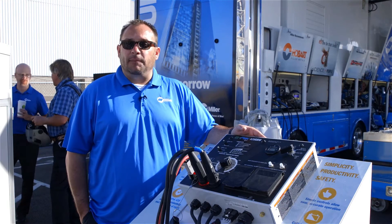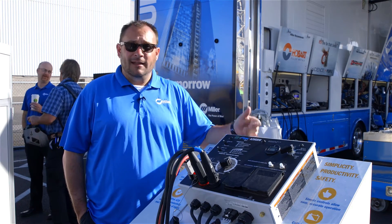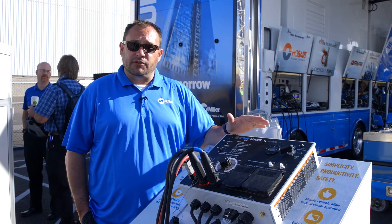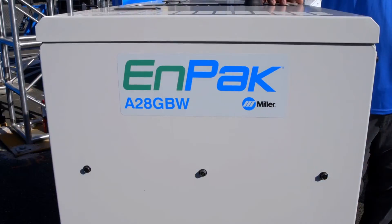Again, the remote panel keeps you more productive and more efficient — you're not climbing up and down from the truck, you're reducing slip and trip incidents. Overall, a great feature for this product. For more information, go to MillerWelds.com/MPAC828.